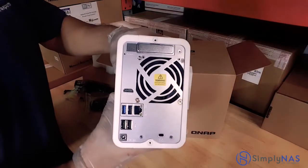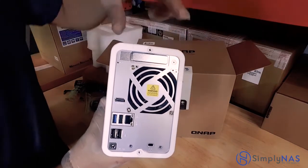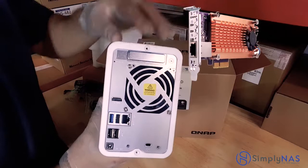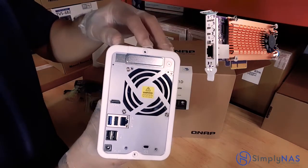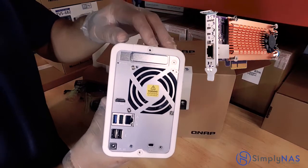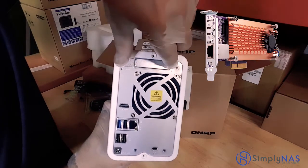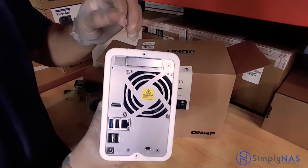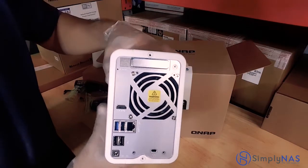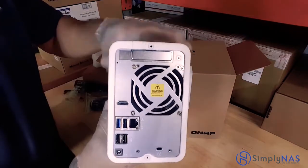Now let's look at the back, starting from the very top. This is a PCIe port — you can install a PCIe card in here. The PCIe card can be for M.2 SSDs, or for a 5 gigabit Ethernet port, or a 10 gigabit Ethernet port, or a combination of either. So imagine making this system even faster with M.2 SSDs and a 10 gigabit Ethernet connection.